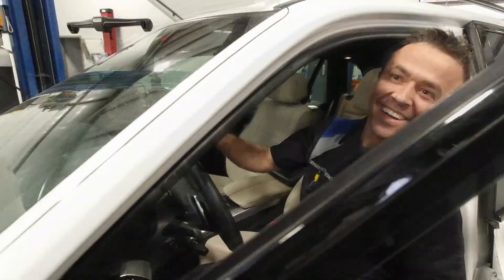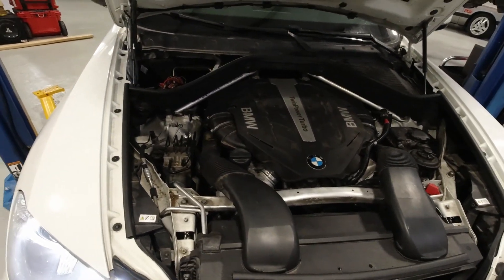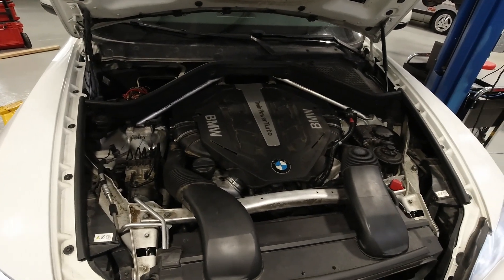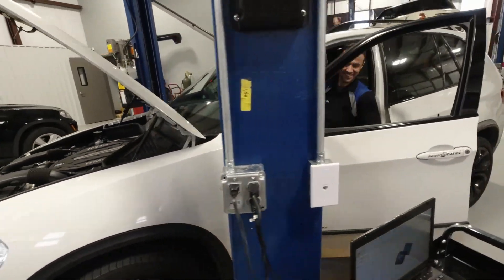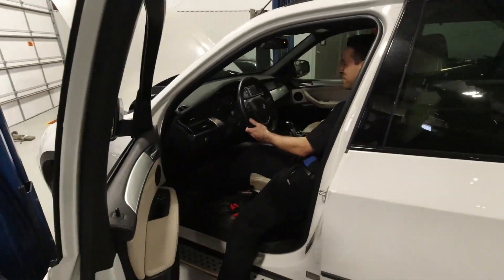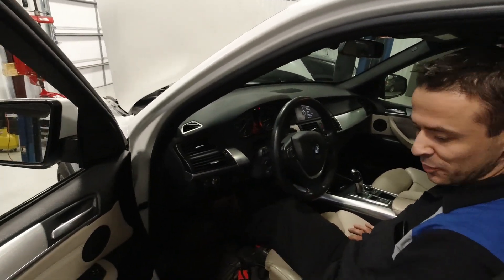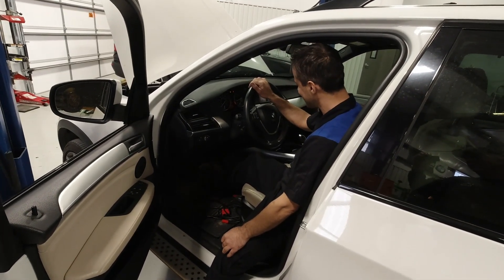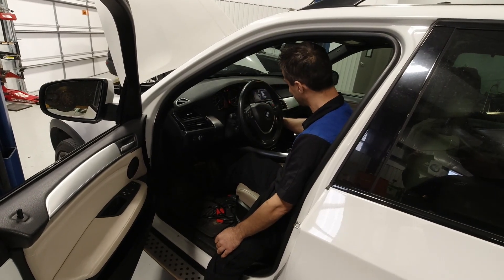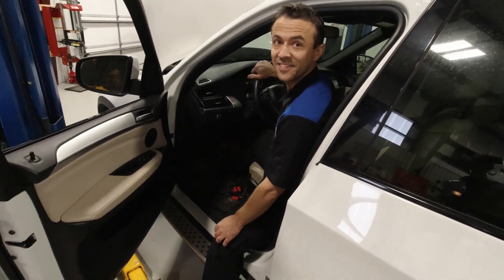Look how smooth it is! What you're saying is you just did the impossible. Yeah! So all we've got left is to reprogram the car and then give it to the customer. Gonna have to stop calling you the ninja and start calling you the surgeon. Probably, yeah.